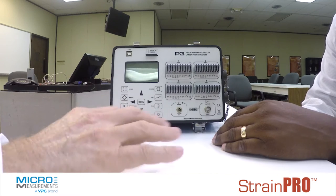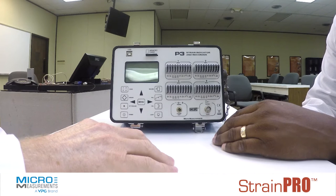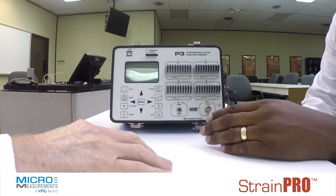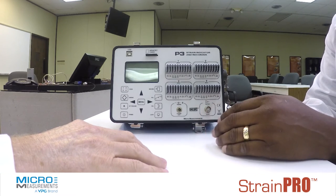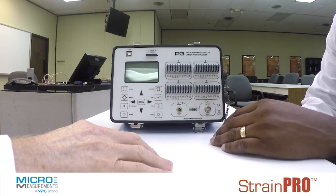I don't see any knobs or any adjustments for doing, say, balance or calibration. How is that handled? Well, the system does an auto calibration built in, so there are no pots to adjust to zero out the offset. It's all done internal to the box.